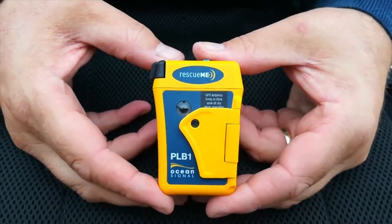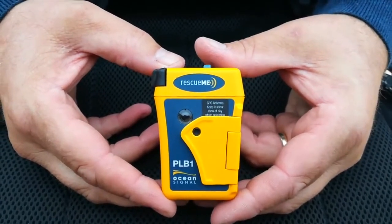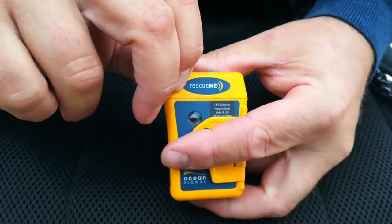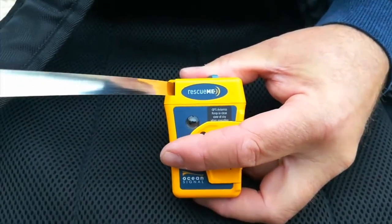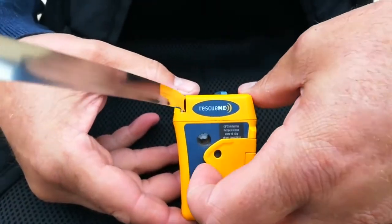We're going to show you how the PLB1 works. It's a manual personal locator beacon, so you have to set it off yourself. You need to pull the aerial out like that, and then you need to open the door.